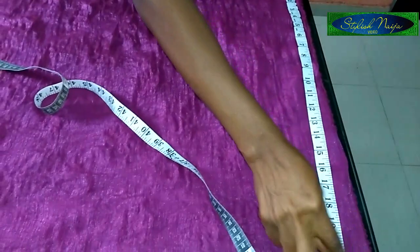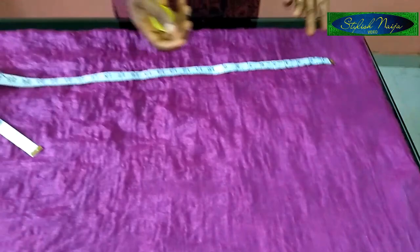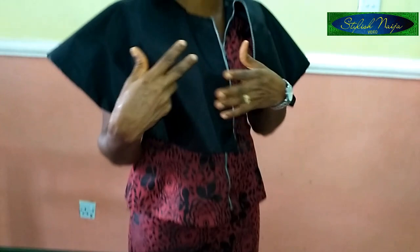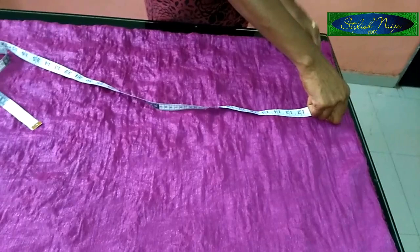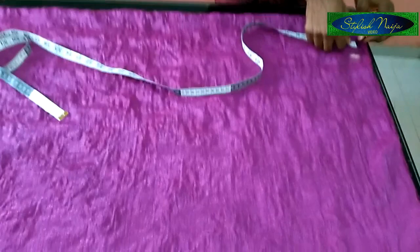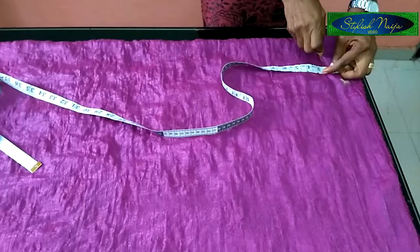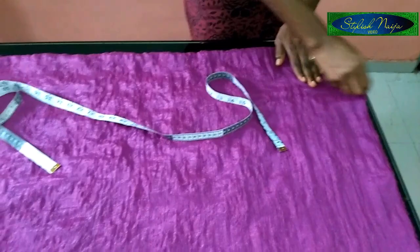The first thing I'll do now is measure out the neckline. The neckline used for that dress is actually a boat neck — you can also call it a bat shield. She bent it to one side and gave the shoulder a kind of exposure. I'll be using five inches for this neckline, and the depth I'm going to use is two inches — I want the back and front to be the same.